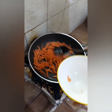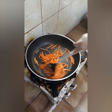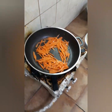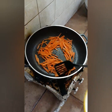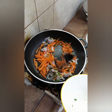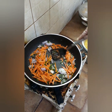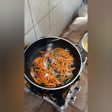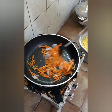I-fry natin konti ang garlic. Susunod naman natin ang onion — pinaghalo na yung onion na spring onion at saka yung puting onion. Basta normal na onion yung ginagamit natin. Haluin lang.